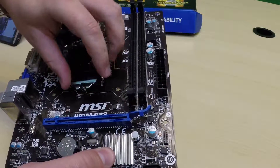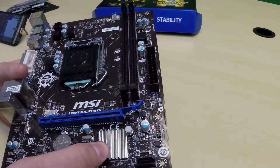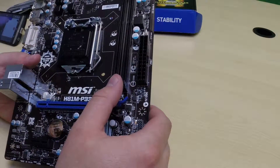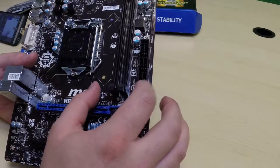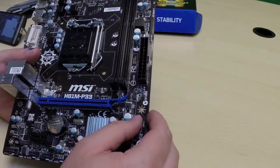Next, we want to look at the RAM slots. Different boards will support different amounts of RAM — this is what they call random access memory. As you can see, this board has two slots. Sometimes you'll find them with four slots, and even sometimes with eight slots on a higher-end motherboard.